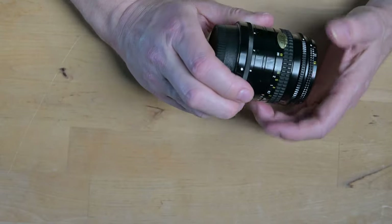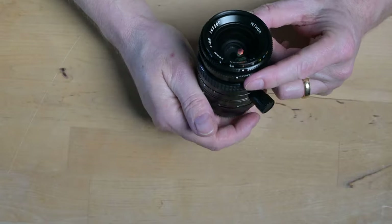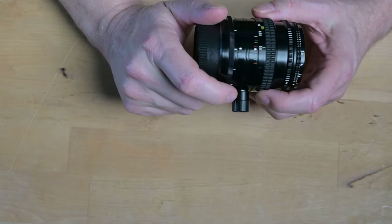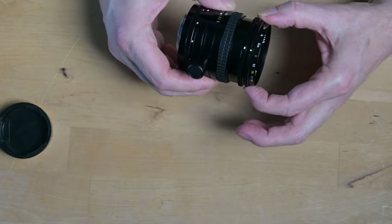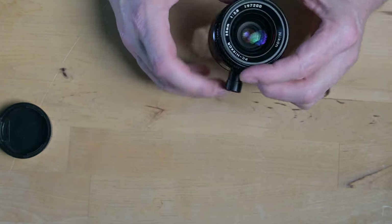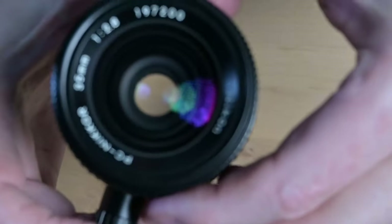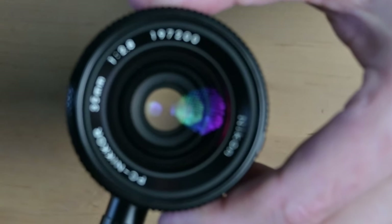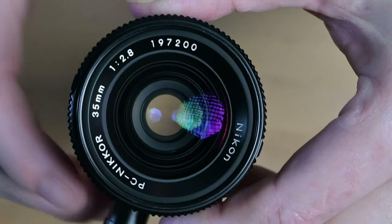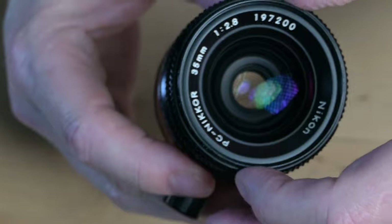It's like it's brand new. There are a few scratches on the outside but nothing else. So this is another one of my lucky buys on an auction. Maybe I should open it all the way up to 2.8 — and you should be able to see the aperture. Can you see the aperture there? Yes, and now you can clearly see that it's opened all the way.